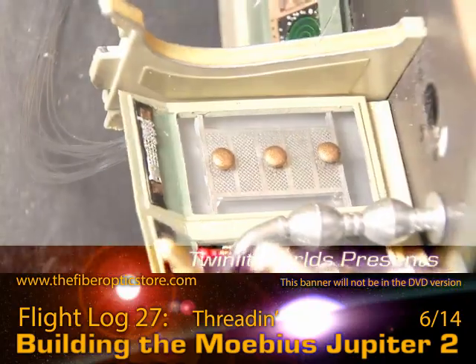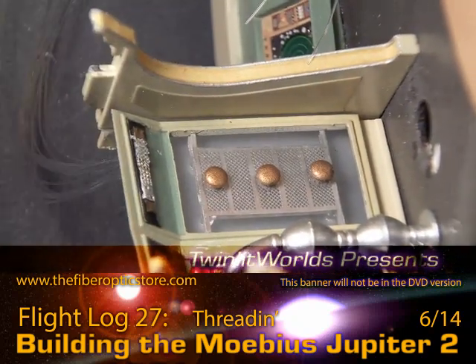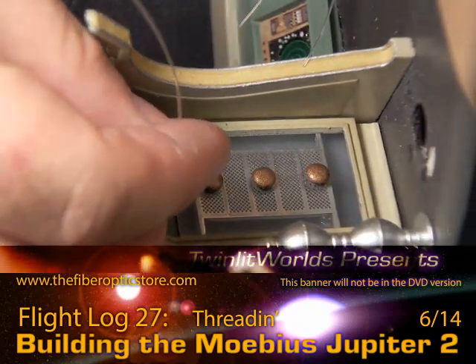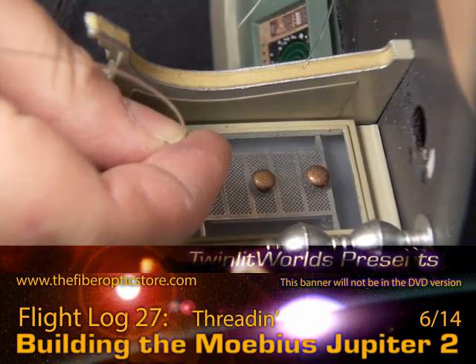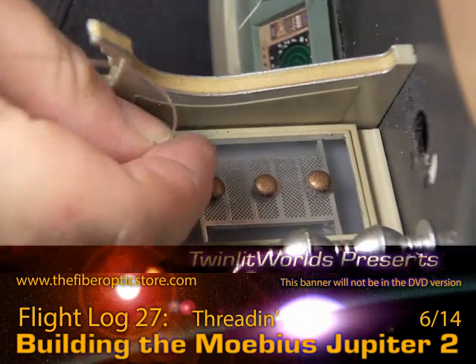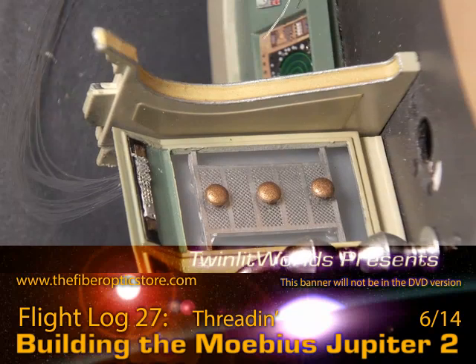Once I got a groove going, it couldn't have taken me more than several minutes to bloom just under a hundred fibers overall. So that's not too bad — it goes fast. Certainly faster than threading them is going to go.